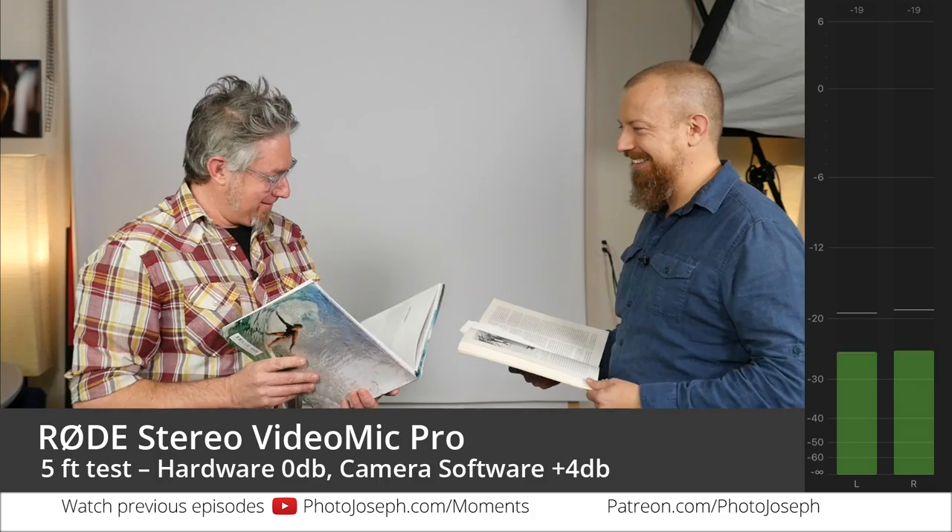Our first recording is going to be close to camera, about five feet away. We'll have a conversation — Sean's going to join me on camera. We're going to grab books and read passages so that we have a consistent, same thing to read every take. Sean picked a passage from 'Flying Through the Clouds, Surf Photography' by Jim Rusi, and I chose 'The History of Photography' by Beaumont Newhall.